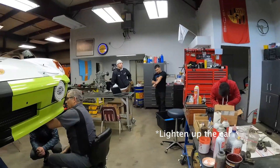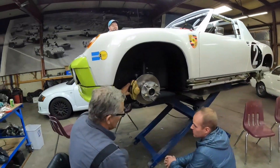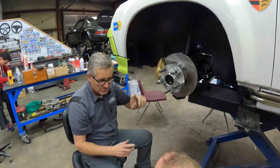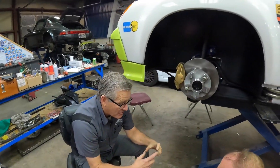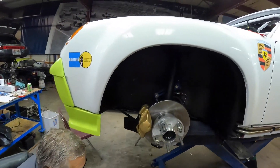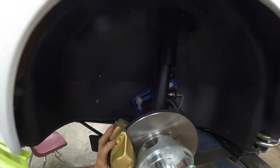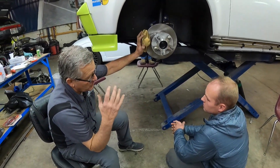This will add weight to the car. The early struts from '72 back had a three-inch spacing for the brake bolts — in other words, the brake caliper bolts on with a three-inch bolt spacing. After that, everything went to three and a half inches. So it's hard to find brakes, big brakes, with three-inch spacing.